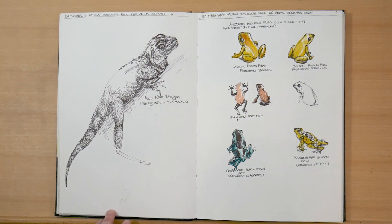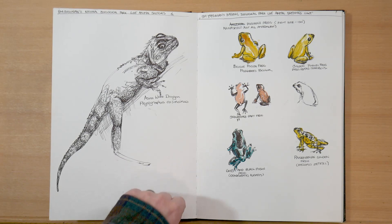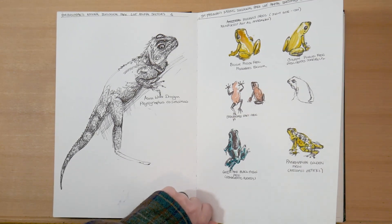Later that day, I went to the Smithsonian National Zoo. I had that morning workshop and then the afternoon off. So I sketched a water dragon, but my legs got tired so I didn't really finish all the texture. And then I went off and sketched some poisonous dart frogs.